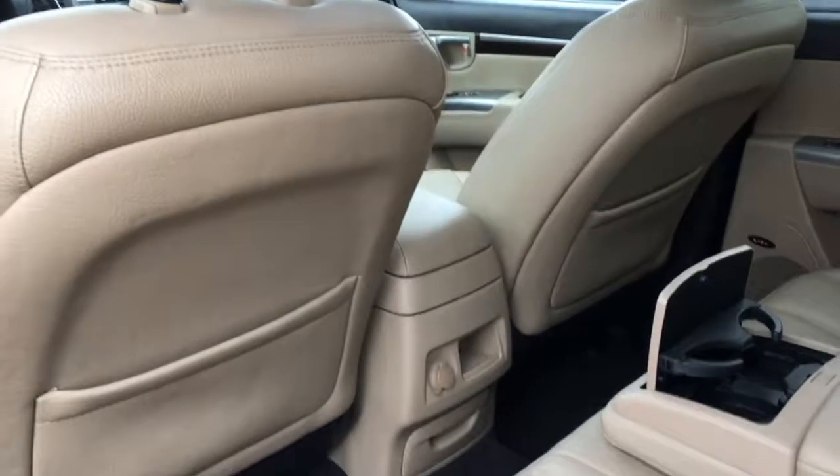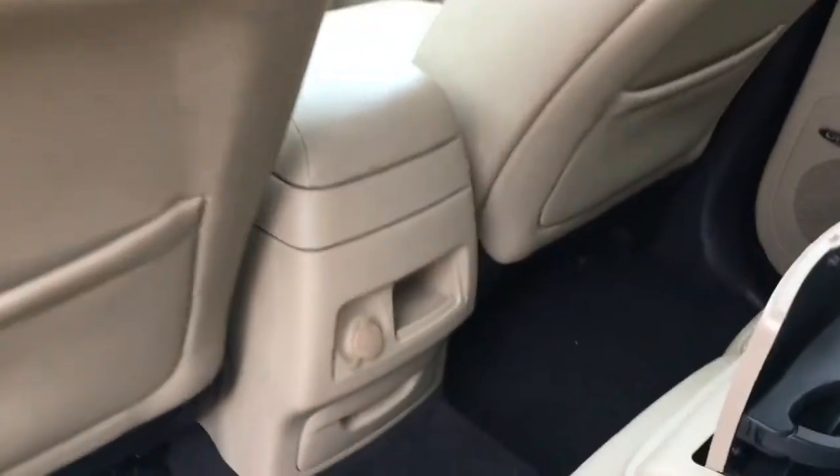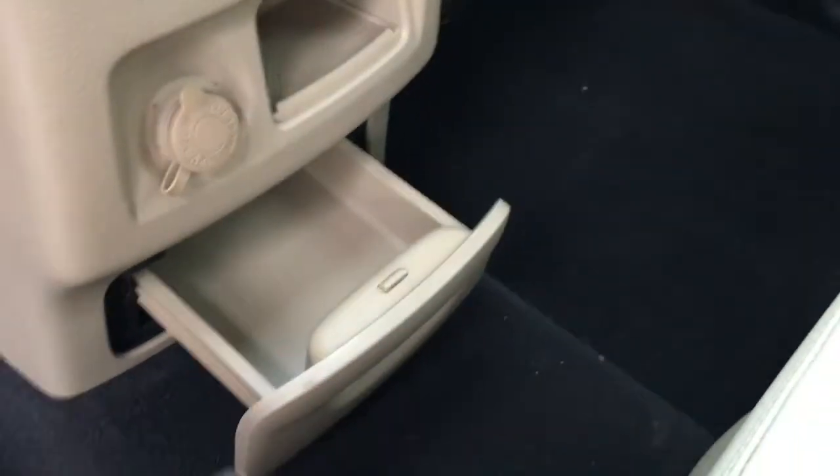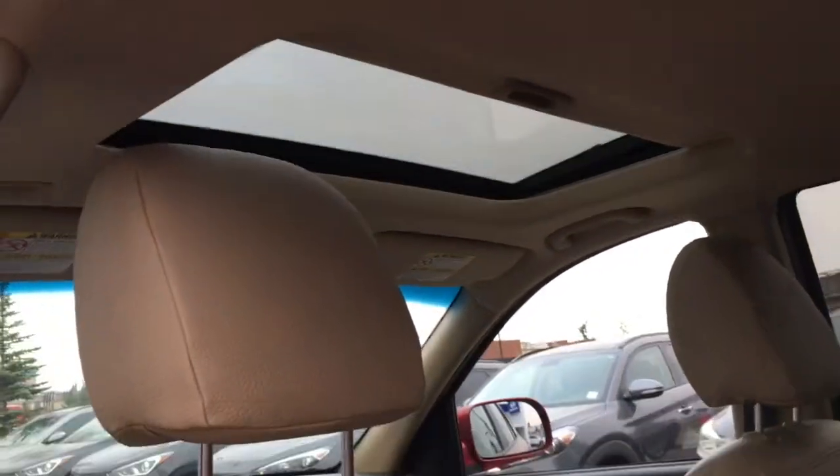You'll find pockets on the back of both front seats. In the center is a 12 volt DC outlet along with some storage space. Looking up top there's a view of your sunroof. You can also easily stow away your 60-40 fold seating by pulling the tab here.